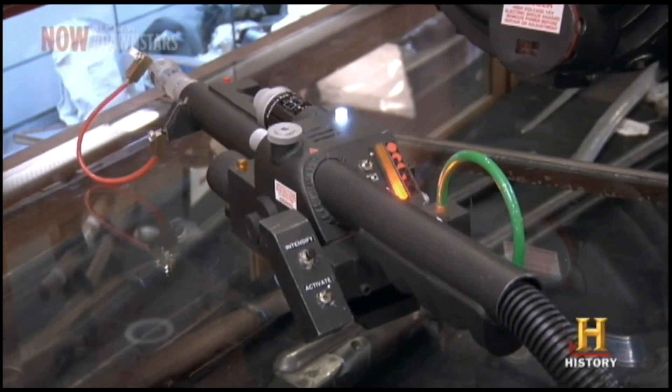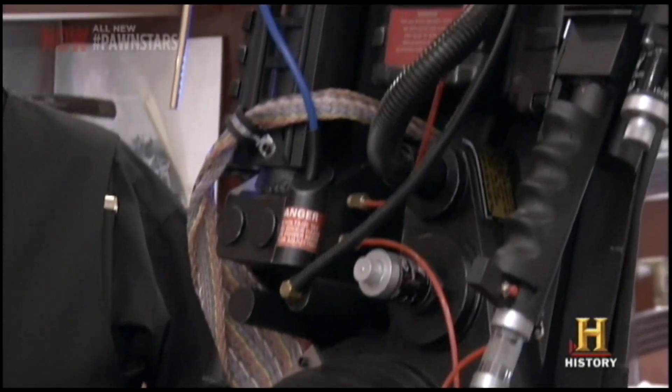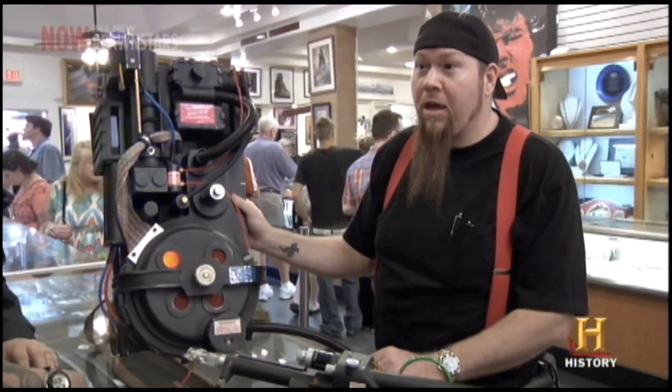Ghostbusters was a big-budget movie for its day because it had a ton of expensive visual effects, like the Stay Puft Marshmallow Man. The part where he exploded at the end was done with over 50 gallons of shaving cream. This was really a labor of love. I actually made trips out to Hollywood to the studio where they have some of the screen-used packs on display, and I took detailed photos and measurements.